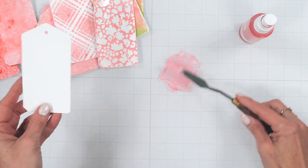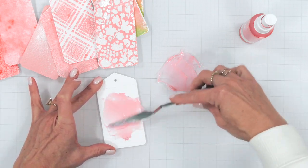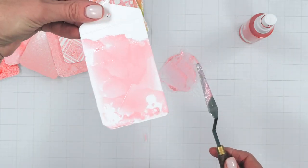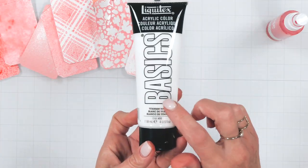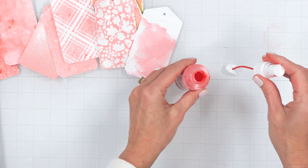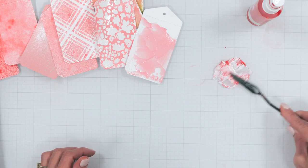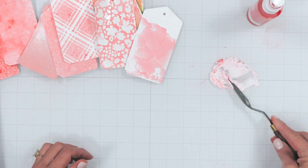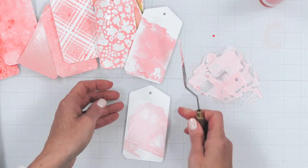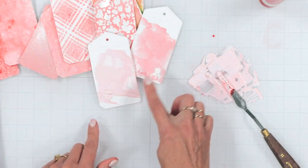Once you have that mixed to a consistency and color that you like, simply spread it on your cardstock using a palette knife or a paintbrush. Once it dries, this creates so much depth and they make the most beautiful backgrounds. The last technique is adding just a few drops to some acrylic paint — start with a good quality acrylic paint, add a few drops, and mix with a palette knife. Using a palette knife or paintbrush, you can add this to your card backgrounds or paint accents to stamped images. This creates a much softer pink using white paint compared to the gel — look at that difference.